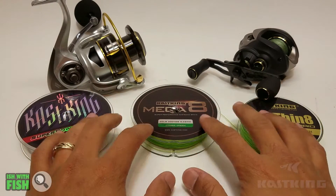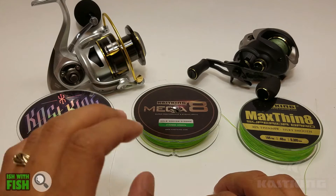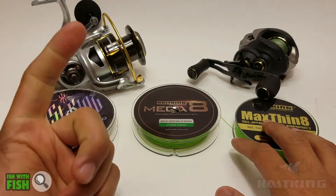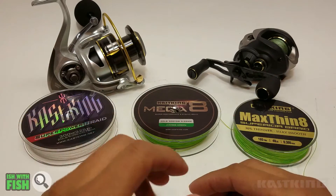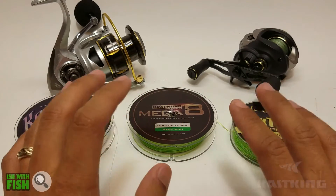If you're looking for suggested applications for each type of line, I can tell you from experience that where I fish — the NorCal West Coast shorelines — there's a lot of variety and lots of species to catch. There's perch, stripers year-round, halibut when they're in season, rockfish, crabs — there's just a lot of stuff. Kastking really does have a great selection of line to fill each need.